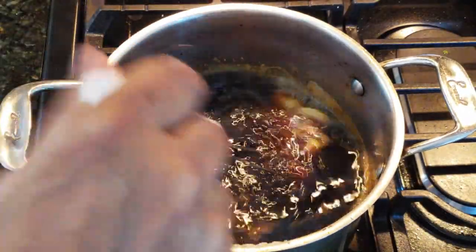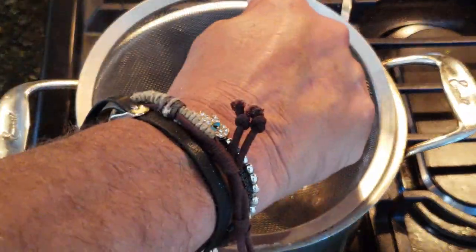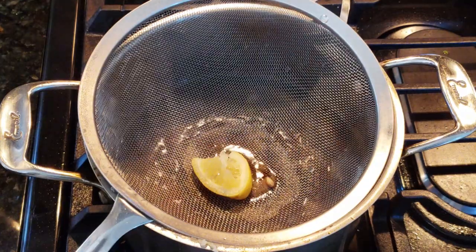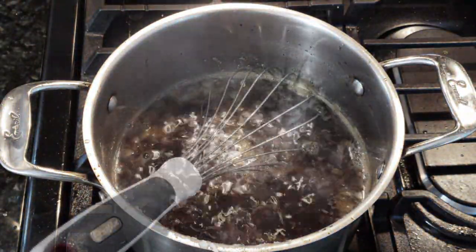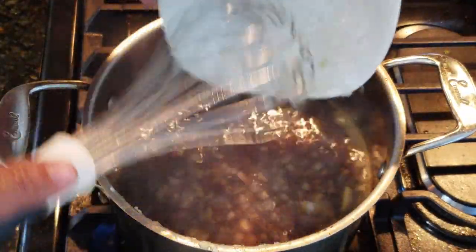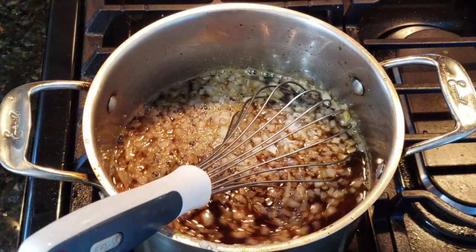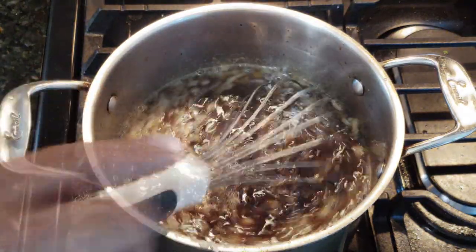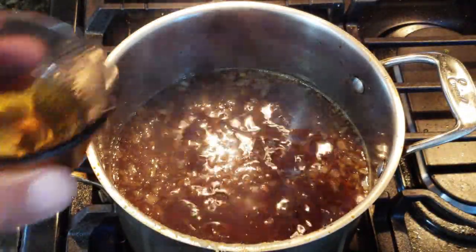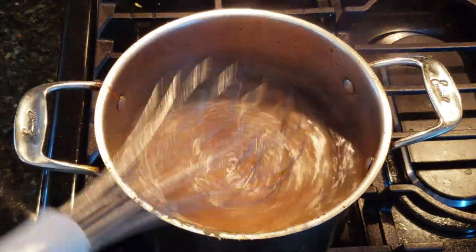Now add the garlic paste into the sauce mixture and start bringing it up to a low simmer. Add six tablespoons of lemon juice — you can use bottled or fresh lemons — then get the minced onions in, the crushed pineapple, and that JD Old Number Seven. Bring the mixture up to a low boil/simmer, and be careful not to burn it because you're working with sugar.